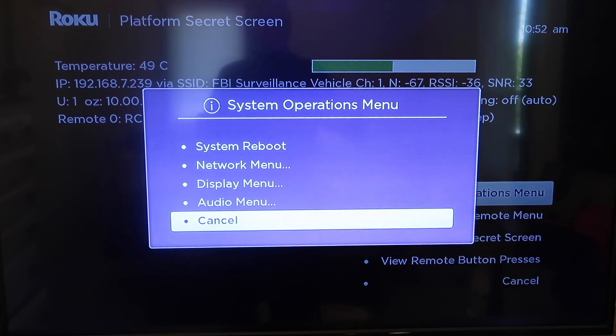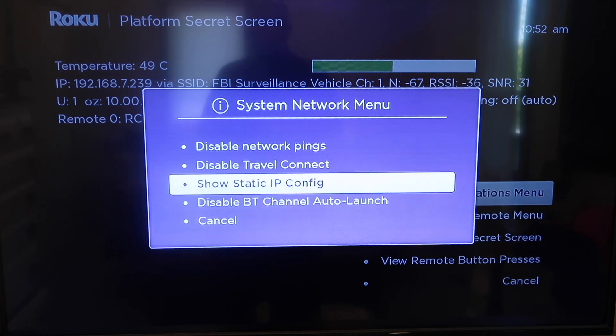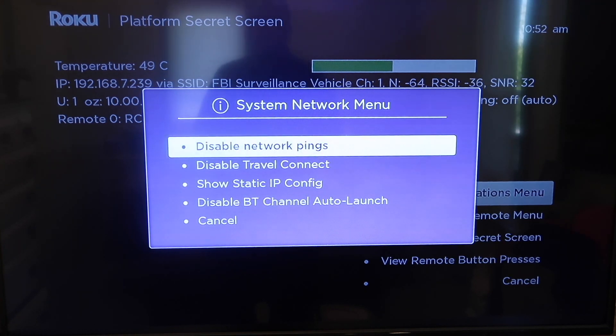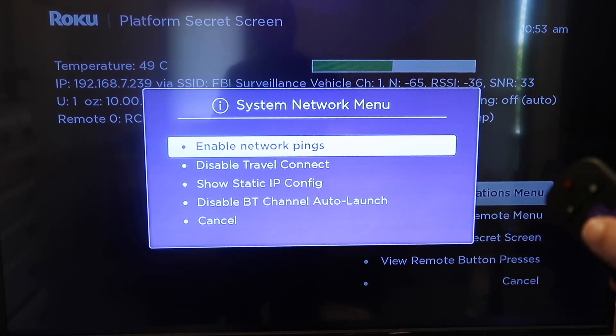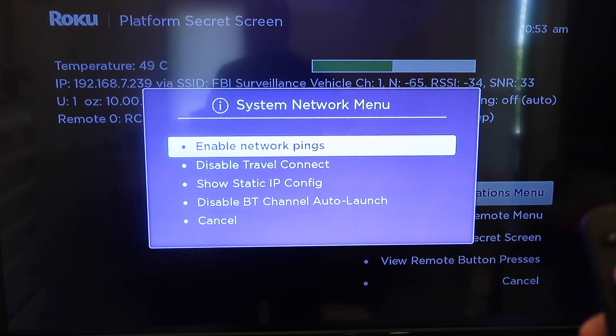Next, after this menu comes up, you're going to want to go up to the network menu. And then you're going to want to go up to disable network pings. After you select it, you'll see that it turns to enable network pings. And that right there should fix it. But we are going to go ahead and do a system restart just in case it doesn't work, and a system restart will also help if you're still having this issue.